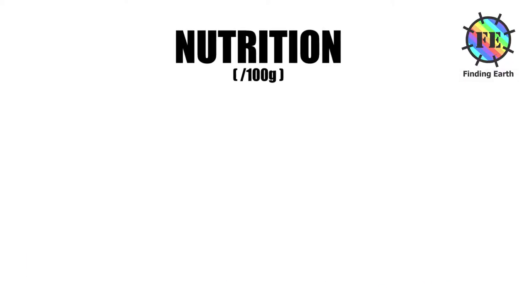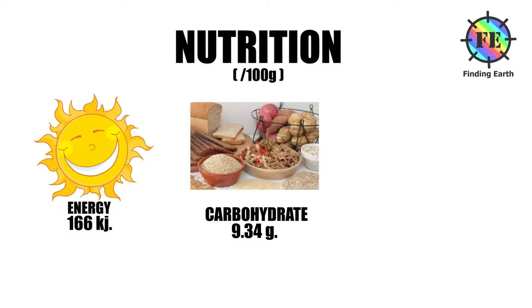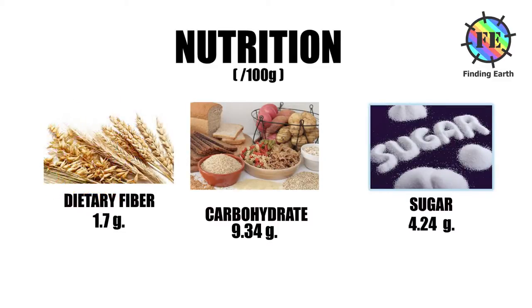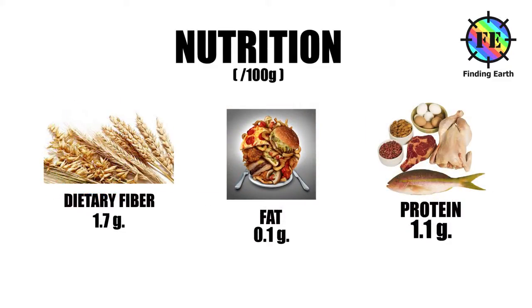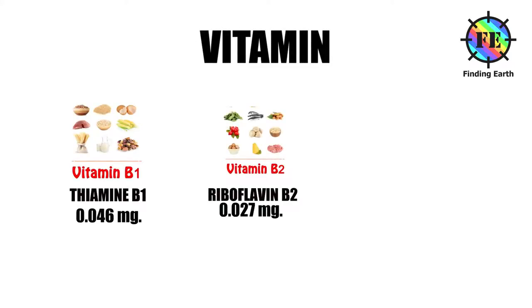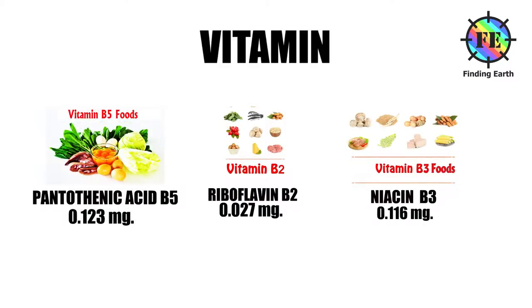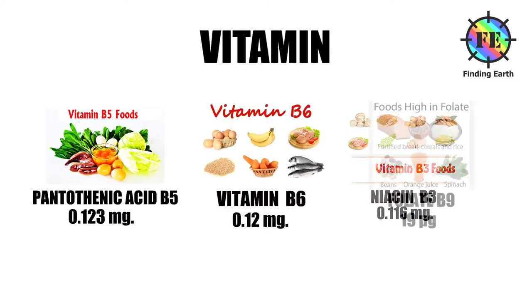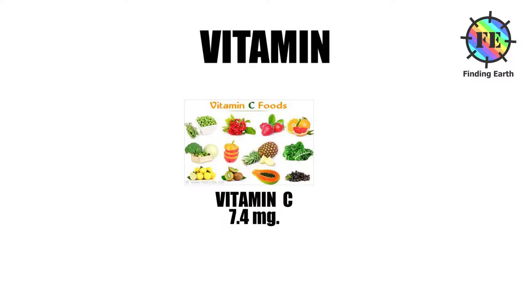Nutrients and phytochemicals. Raw onions — nutritional value per 100 grams: Energy 166 kilojoules. Carbohydrates 9.34 g. Sugar 4.24 g. Dietary fiber 1.7 g. Fat 0.1 g. Protein 1.1 g. Vitamins: Thiamine B1 0.046 mg. Riboflavin B2 0.027 mg. Niacin B3 0.116 mg. Pantothenic acid B5 0.123 mg. Vitamin B6 0.12 mg. Folate B9 19 mcg. Vitamin C 0.4 mg.